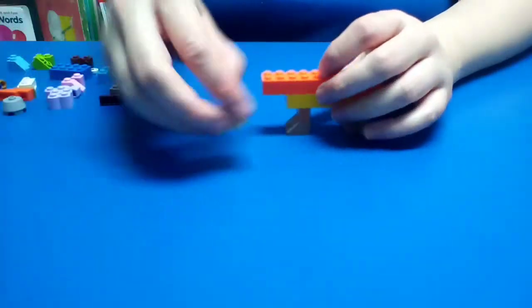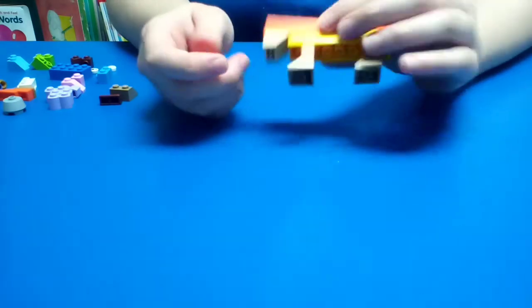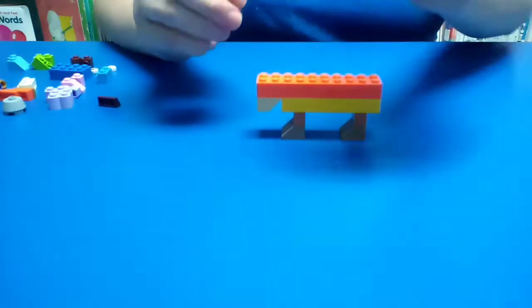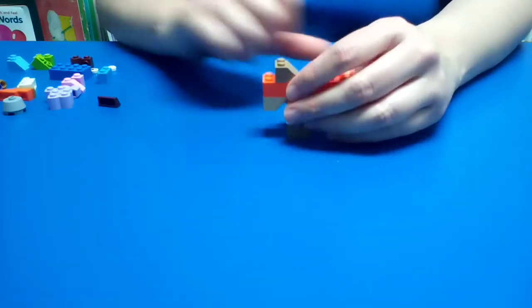You're going to take this piece here and put it underneath the orange to where it looks like this. Next you're going to take another piece like that, and you're going to put it right there.